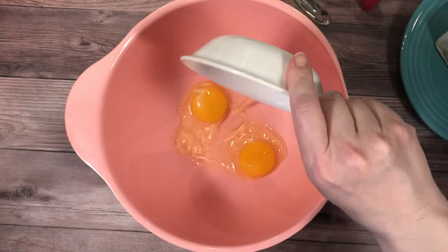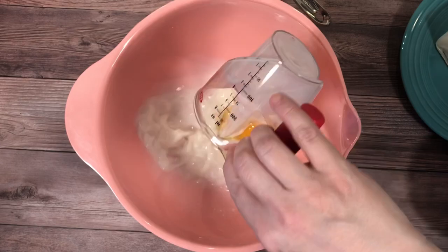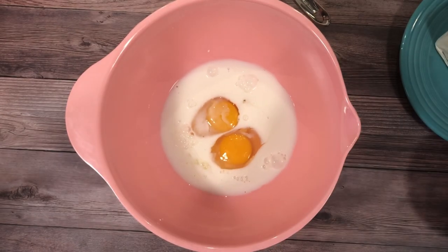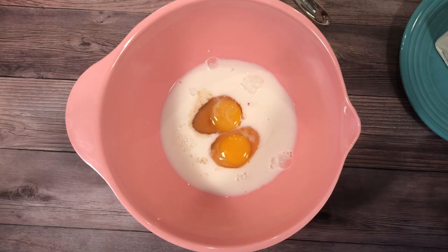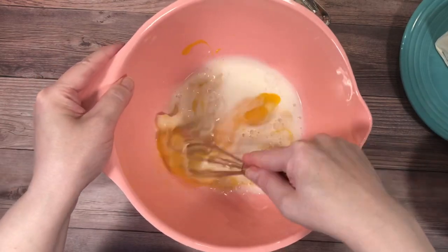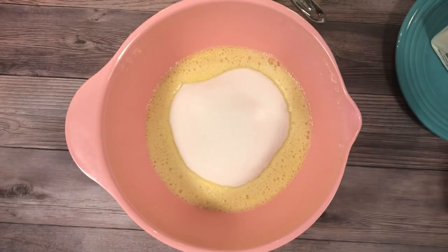In another bowl, combine eggs, milk, and vanilla. Beat those together. Next, add the sugar and beat it well to combine.